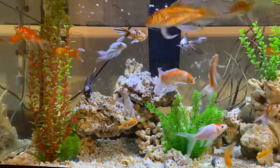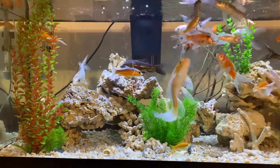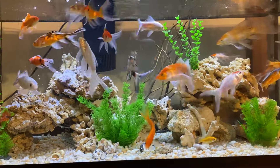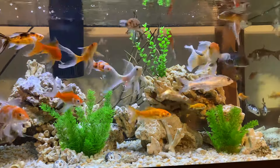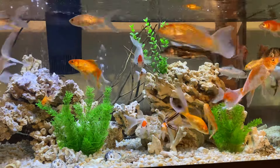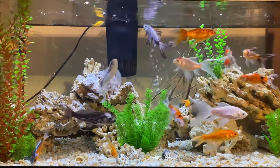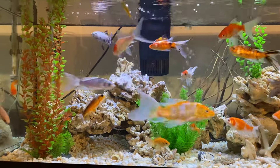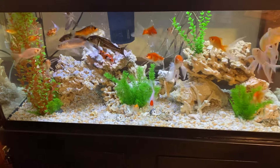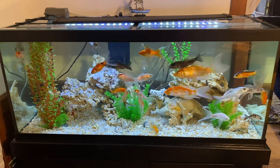This is what the 75 gallon fish tank looks like, and with the mercy of God, so far it is thriving. The fish are managing, surviving — they're happy, they're healthy, thank God. They're getting along with each other and they seem to love this tank. I hope you enjoyed this short video. Thank you so much for your valuable time, and as always, stay healthy, beautiful, and safe my friends. Take care, bye.